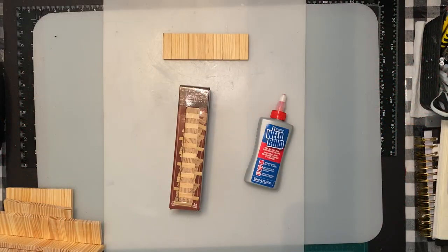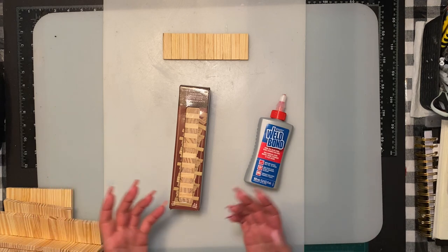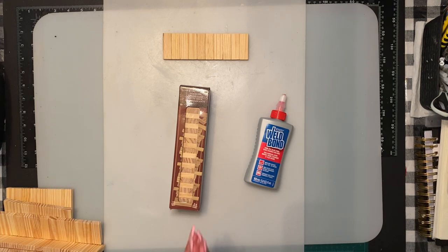Hi everybody, welcome to my channel. For returning viewers, thank you for watching, and anybody that's new, welcome. I was going to do another Thanksgiving Jenga block one that I'm excited to do, but I thought of something else that we're going to do today and I got really excited about that, so I'm going to try to do two coffins today.